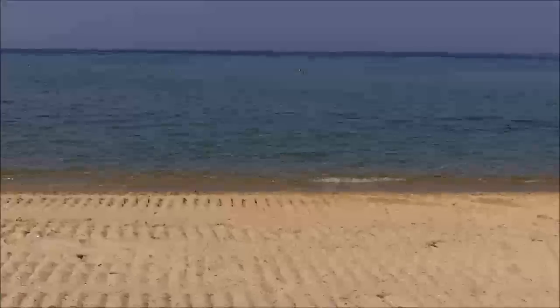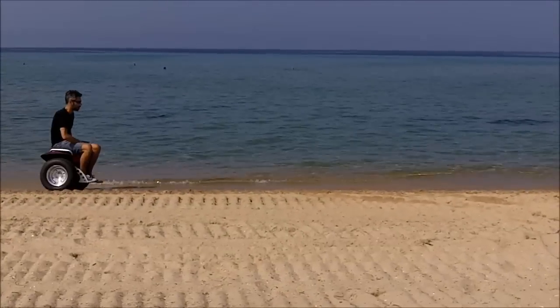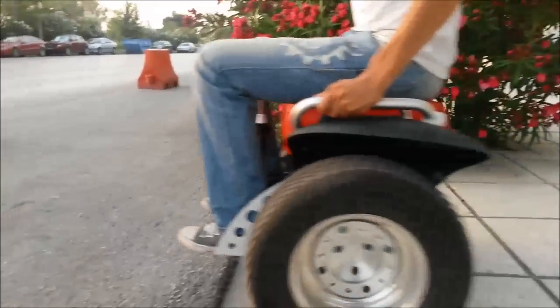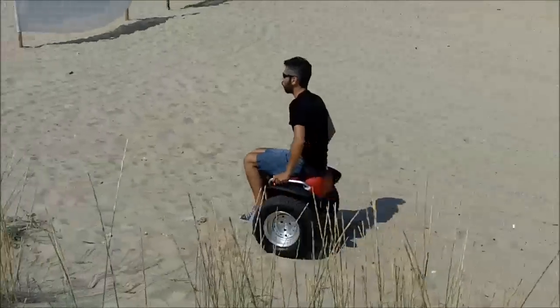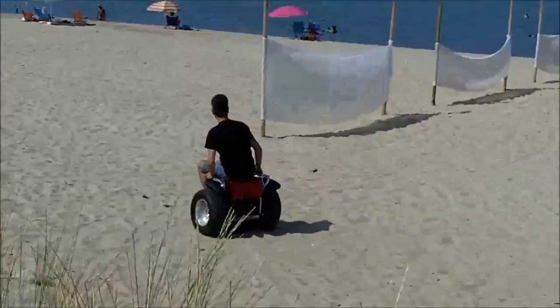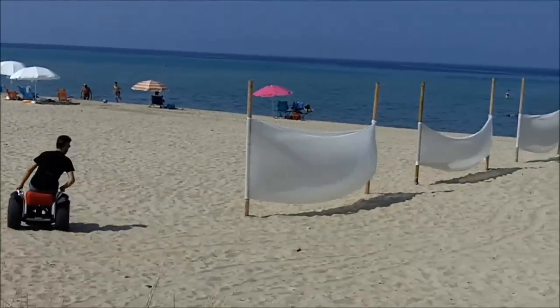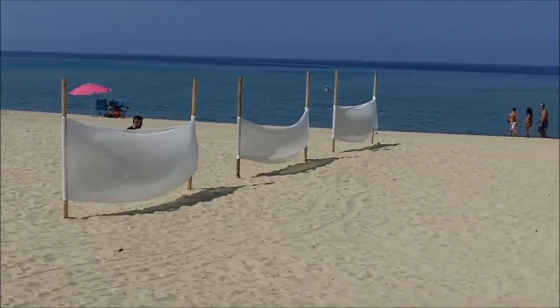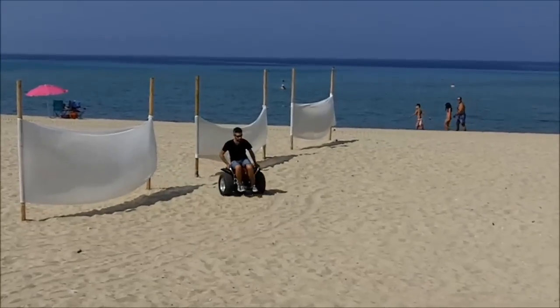Also, the Sui Generis seat features a suspension, so you can feel more comfortable doing this, or this, or this. Details like these make the Sui Generis seat the safest and most comfortable solution for a seated Segway ride.